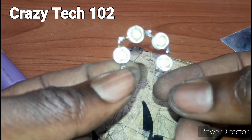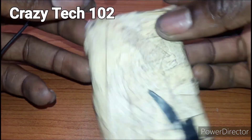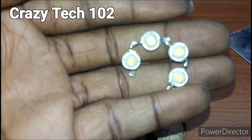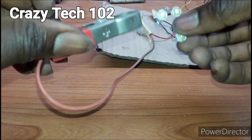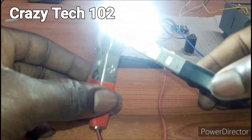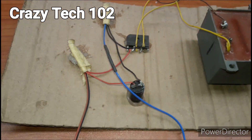So these are positive and here is the negative guys. As you can see, I have soldered it here. We are going to test it with a 12 volt power supply — so let's go guys. As you can see guys, it is working, and we are using a 12 volt power supply.